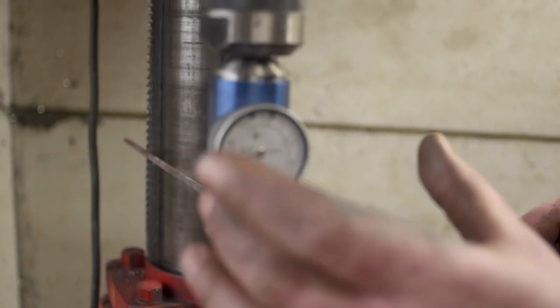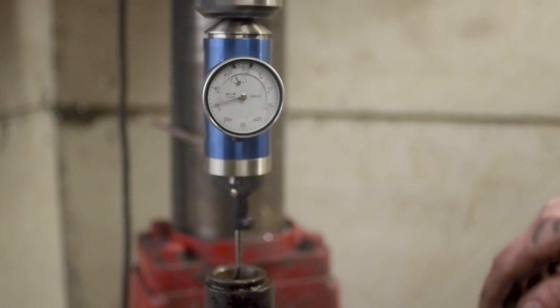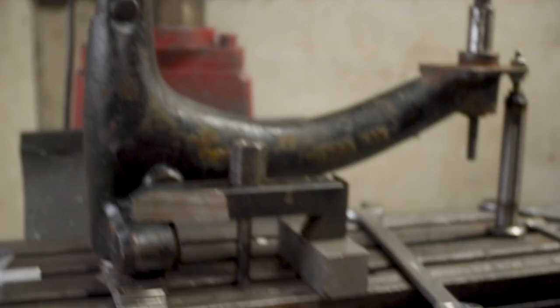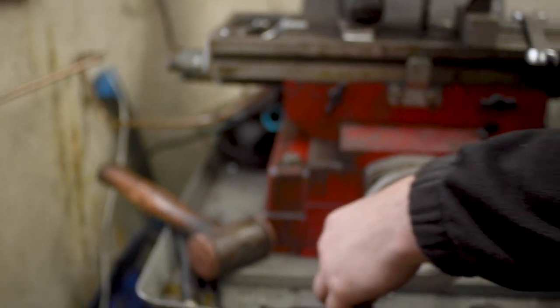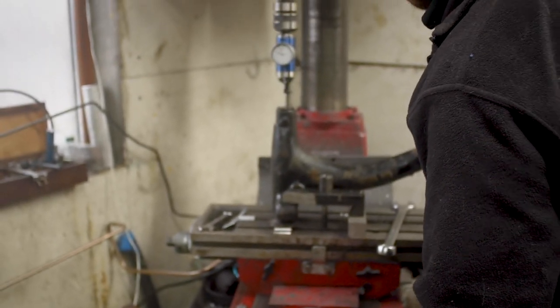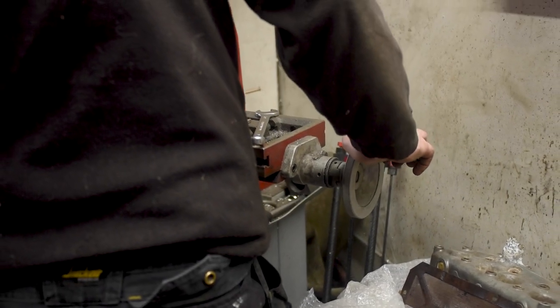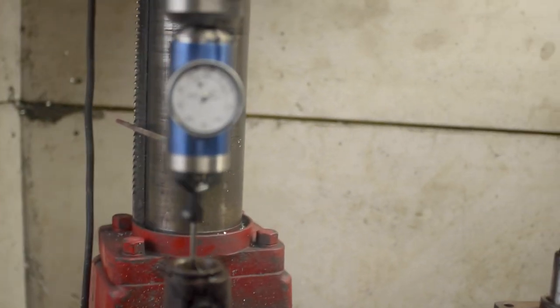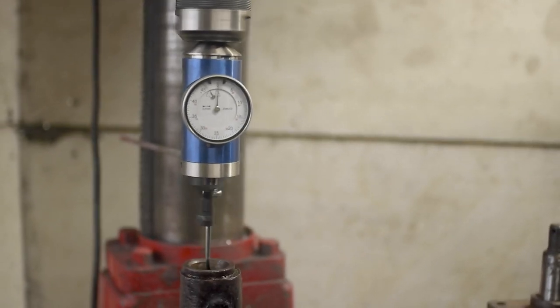I have the centre finder set up here — a wonderful little piece of kit, it's a live centre finder. As I fire up the machine, the needle is jumping around wildly. I'm going to adjust the x-axis until I see the needle doing the least amount of movement, then adjust the y-axis to do the same thing. You can see the needle jumping less and less — we keep tweaking until we get the needle to move as little as we possibly can. That's how we find our centre.